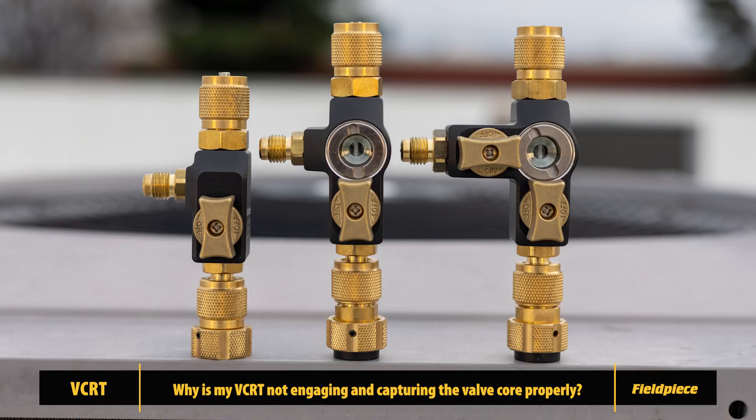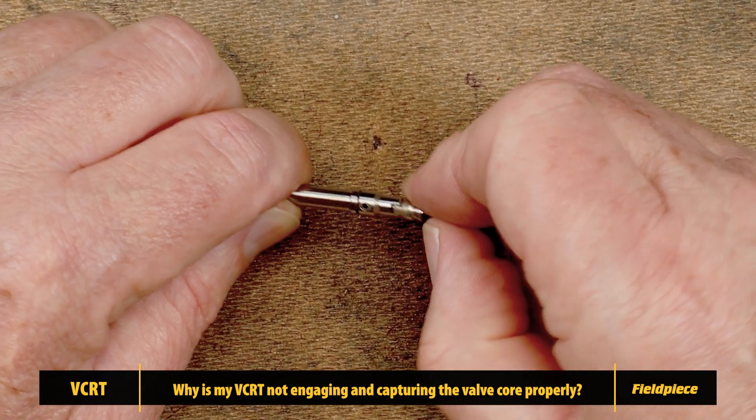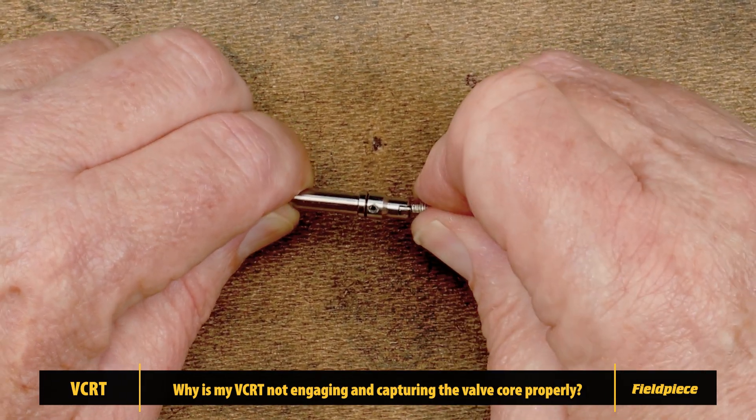If your Field Piece VCRT is not engaging and capturing the valve core properly, you may need to break in the capture rod seal to improve engagement with larger head valve cores.